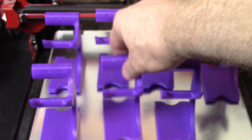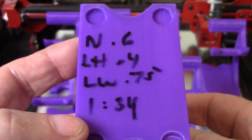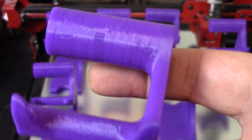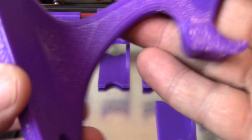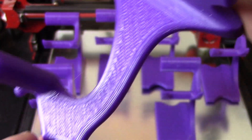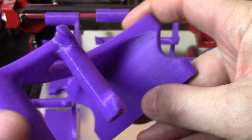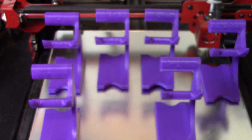Next up is the 0.6 nozzle at 0.3 layer height and a 0.75 line width. This one took an hour and 34 minutes. I can tell the difference but it's still quite acceptable — I really have no problems with that. I didn't have to change the temperature on this one. I'm loving that hour and 34 minutes — that's an hour off the print time, which makes me very happy.